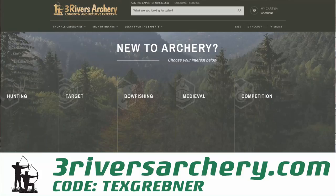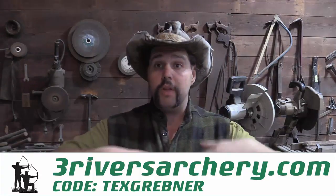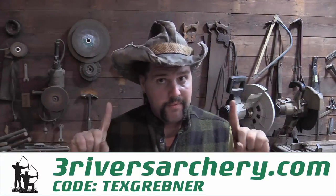If you want to show your support at ThreeRiversArchery.com and get a shipping discount on all your Trad Life supplies over $100, use the code TEXGREBNER to check out. That will give you free shipping on all orders over $100. ThreeRivers has their own code, but using my code shows that you came there from here - it shows that you guys actually like me. Nobody actually likes me. But free shipping is free shipping.